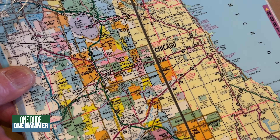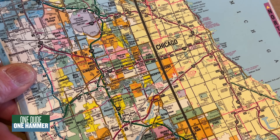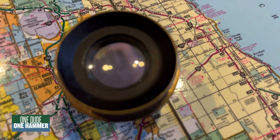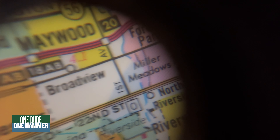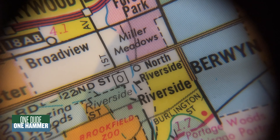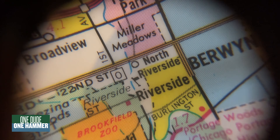Let's take a look at this old Chicago map here. Yeah, we can really get down in there and see what's going on.